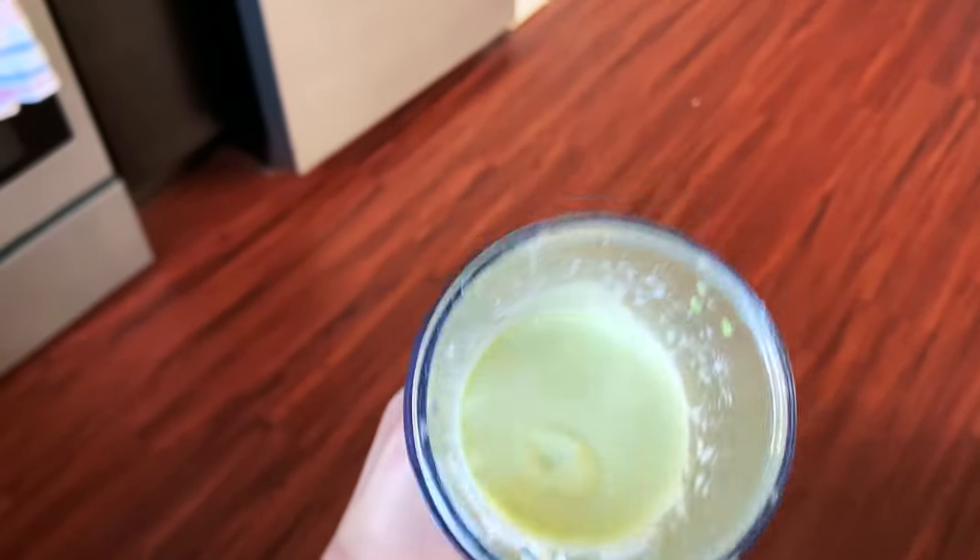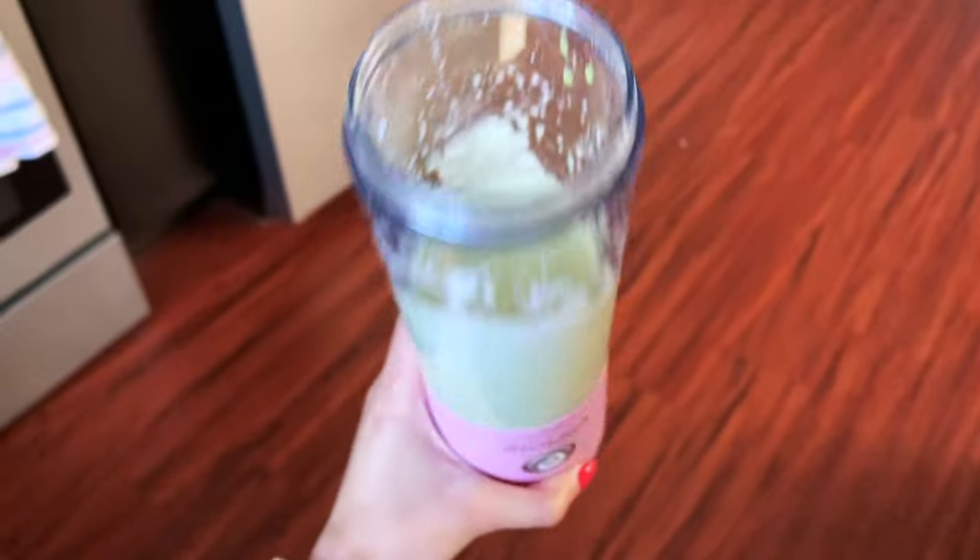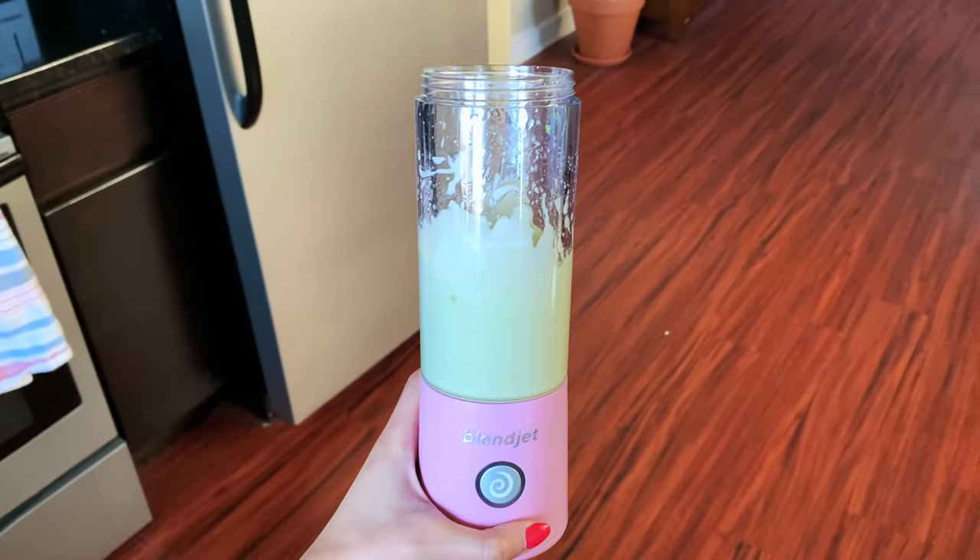This is what the mask looks like — it's a pretty good consistency, I think. Now we need to put it in my hair. I have just created my little hair mask concoction and I'm about to go wash my hair.